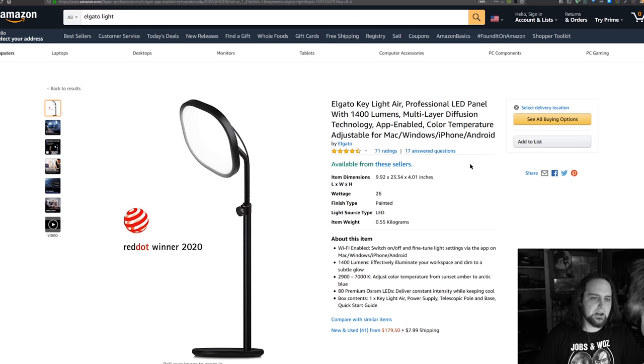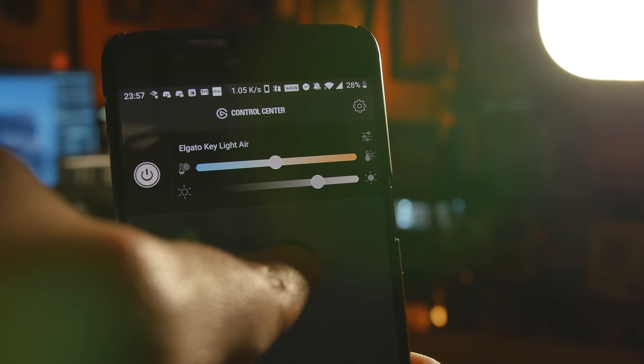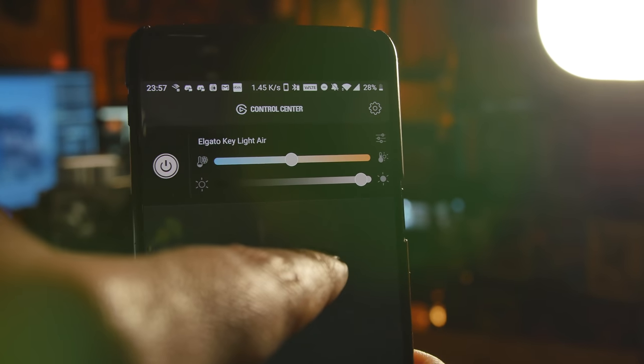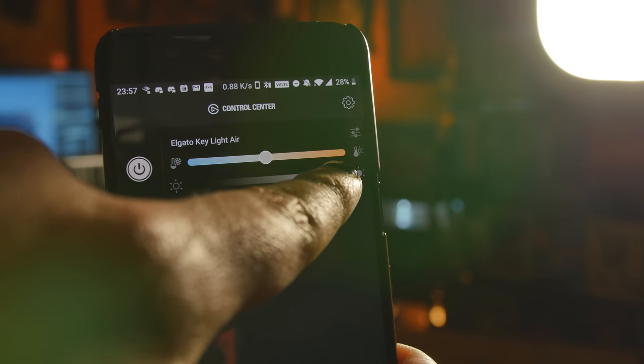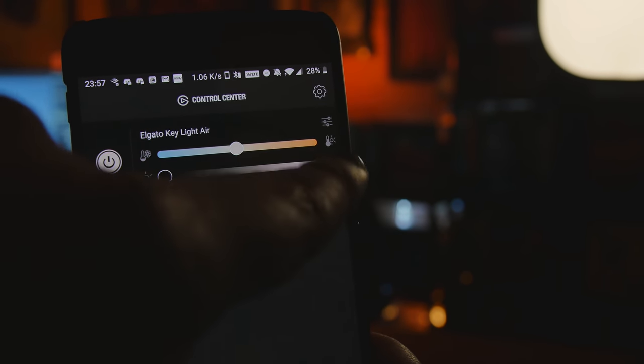The Elgato Key Lights are 1,400 lumens and you can control everything very easily with the app. I can make it really bright on one side — they can get really bright. So if you wanted a professional broadcast or you're competing with daytime sunlight through a window — which you should probably cover with blackout curtains — you could compete with the outdoor light because they're that bright. I really recommend those.